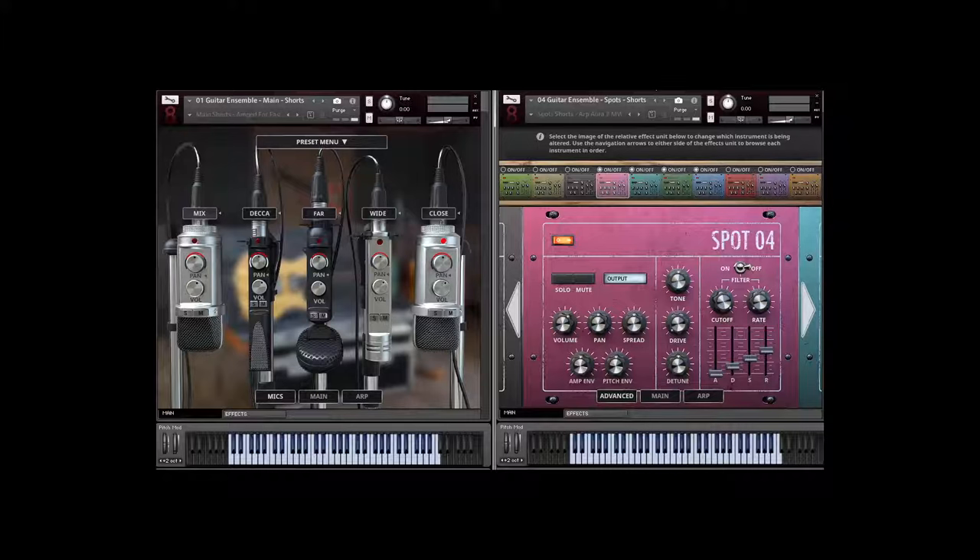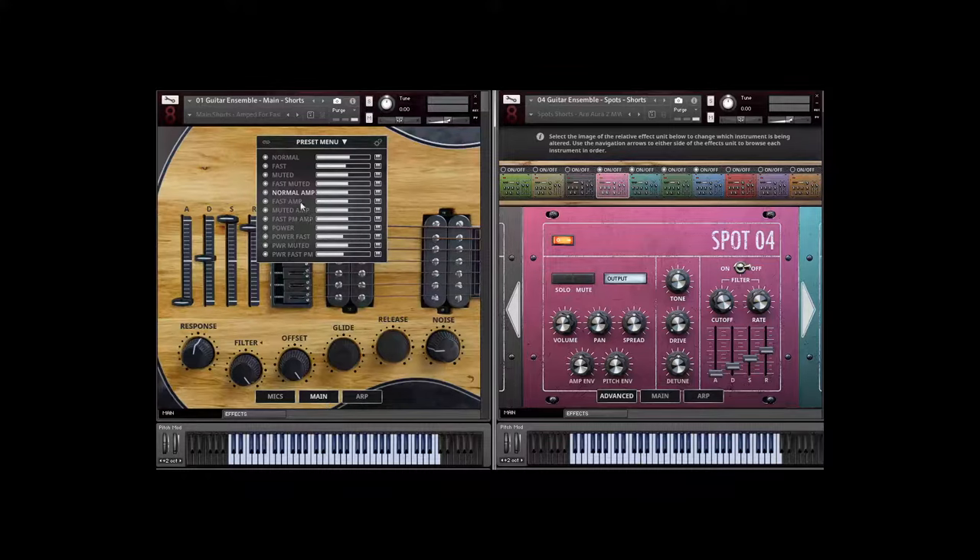We have a variety of different presets and you can really mangle and mix this library in so many different ways. If you click on our main button you'll see all the articulations loaded. A cool feature is that if you find something you like — say I'm playing right now with our normal amp short notes — you can just drag to load another articulation, and you can see the purge function here. If you want to start stacking things you click on the chain symbol and start combining different articulations together.